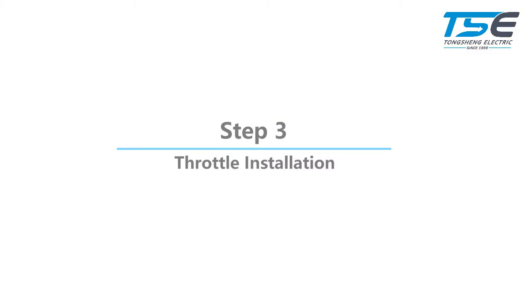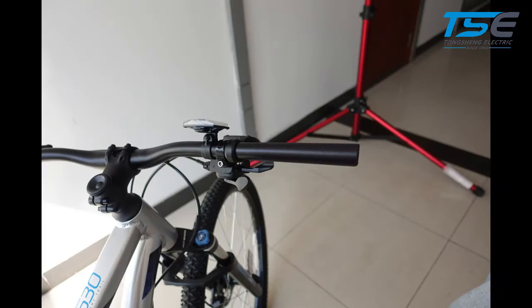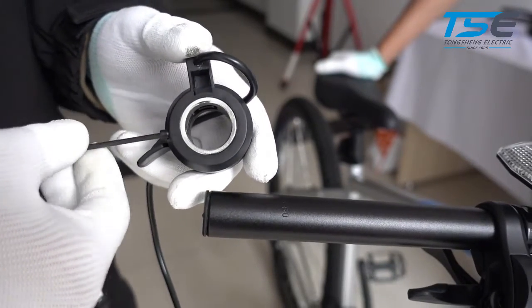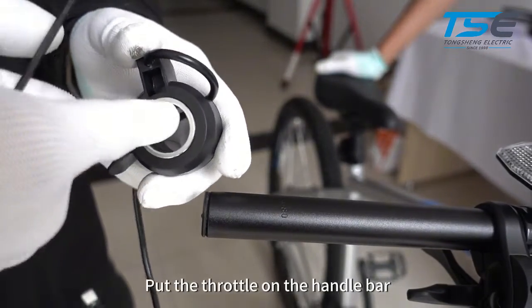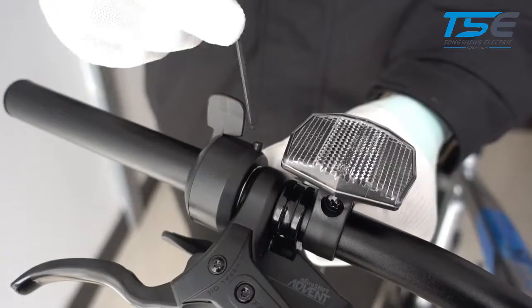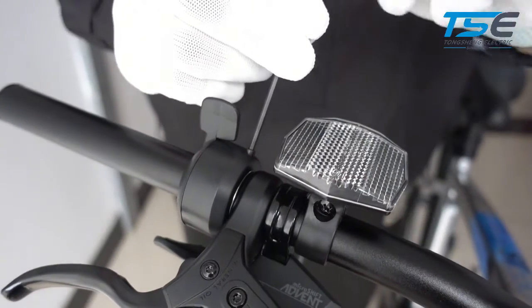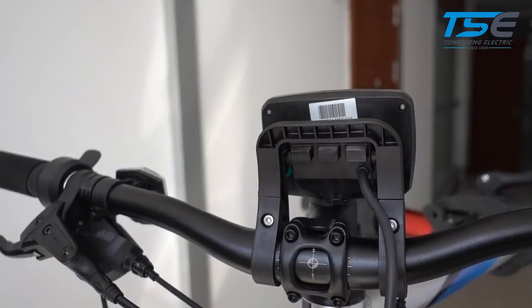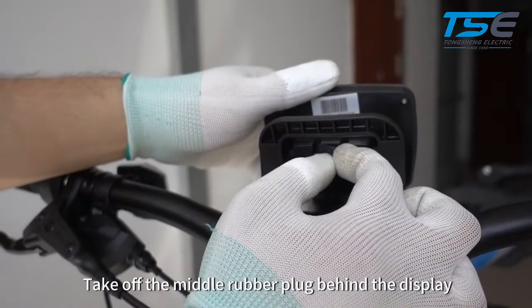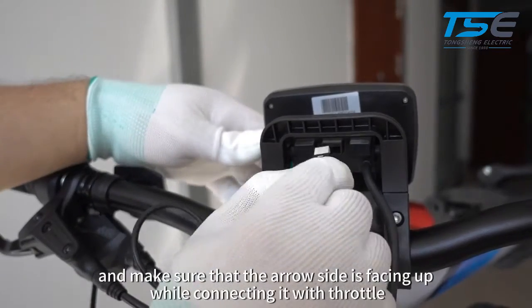Step 3: Throttle Installation. Take off the right side of the grip. Loosen the screw of the throttle by using M2.5 Allen key. Put the throttle on the handlebar. Take off the middle rubber plug behind the display, and make sure that the arrow side is facing up while connecting it with the throttle.